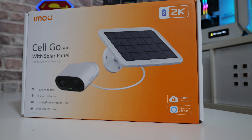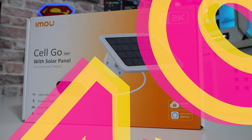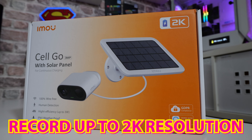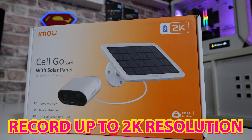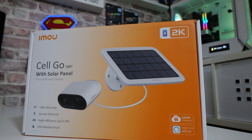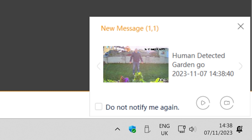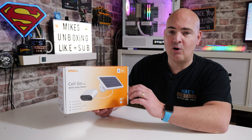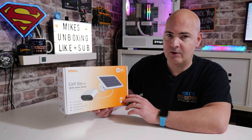Let's take a look at the packaging and some of the highlights. It has a 2K marker, so the footage can be recorded or viewed in up to 2K resolution — just a little bit crisper than you'd expect with 1080p. You also get a 100% wire-free installation as already mentioned. Human detection is a really good part of the iMU software — so you won't get those weird notifications in the middle of the night because trees are rustling or a hedgehog has crossed the garden. This has built-in human detection, so if it doesn't detect a human you won't get a notification, at least 99% of the time.